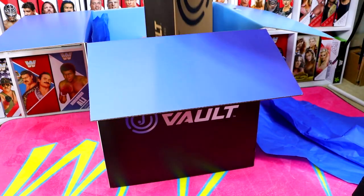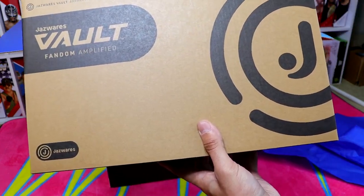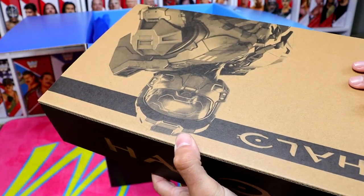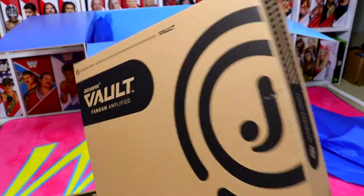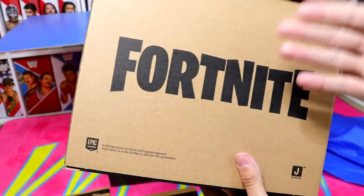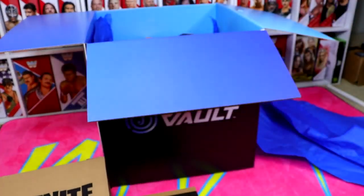We do have another figure in here. It's got Jazzwares Vault on there — you're noticing a pattern. They all have a shipper within a shipper, which is usually something they do on import figures. Opening this one up, it does look like we have another Halo set. I might have to unbox these to figure out exactly what they are. Next up we have a Fortnite-related set, which is a very underrated set of figures. I dabble in some Fortnite — I don't play as often as I used to, but I like to think I'm pretty good.